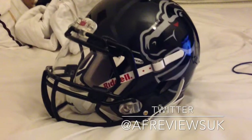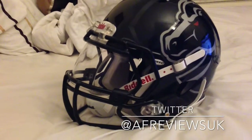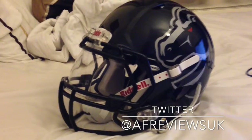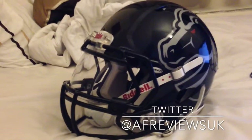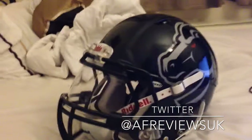All in, you're looking around £260 for the Revo Speed. Unfortunately there are a lot of options now, with the Speed Flex recently being released over here in the UK. There's an interesting helmet technology comparison guide that Riddell have on their website which I'll just show you now.